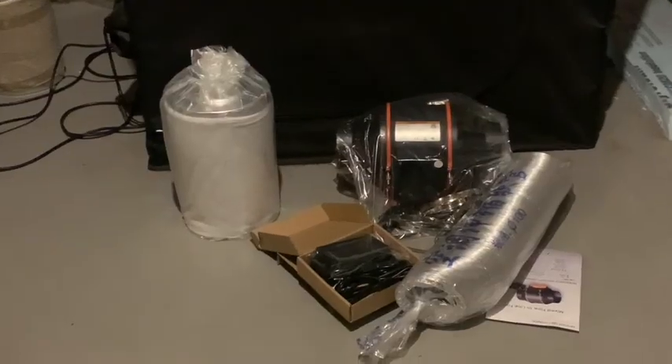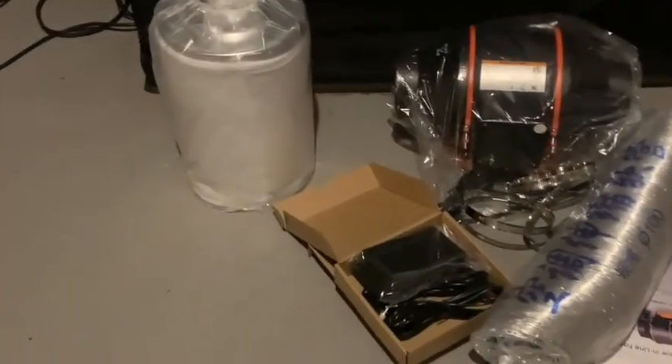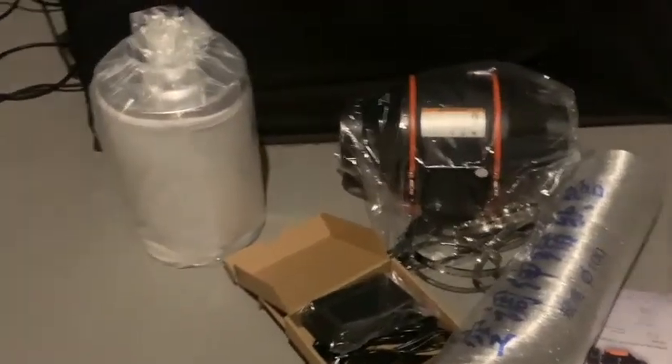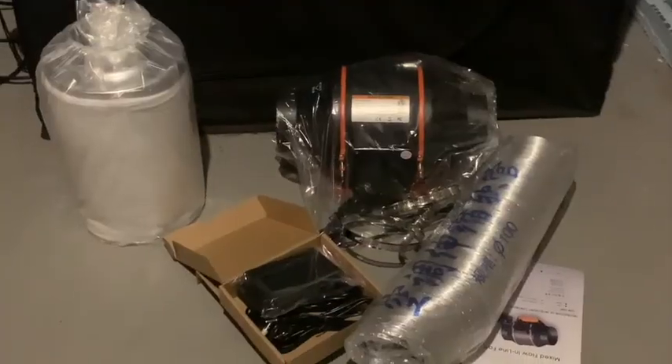Let me show you how I'm going to hook this thing all up on the outside of my tent. I'll take you through how the thing works and why I think it's going to be a complete game changer for my grow. Then we'll check in after I've used it for a week and I'll tell you what I think about how it's performing.